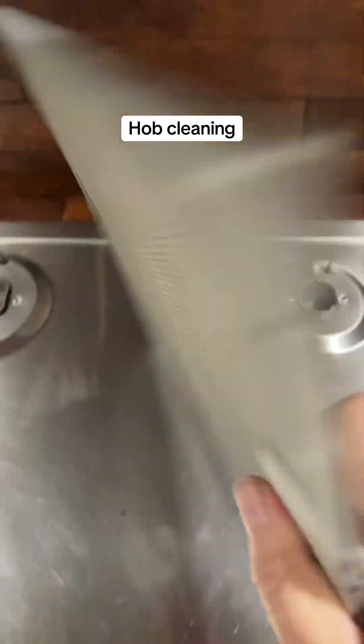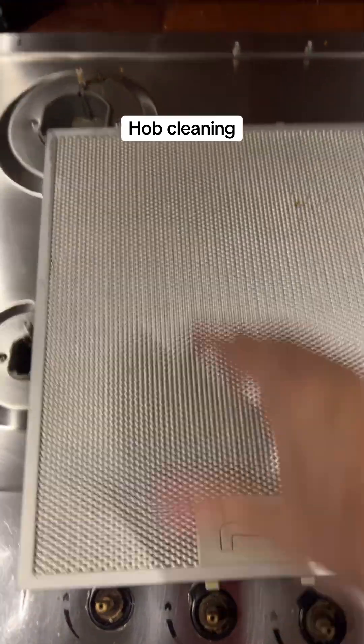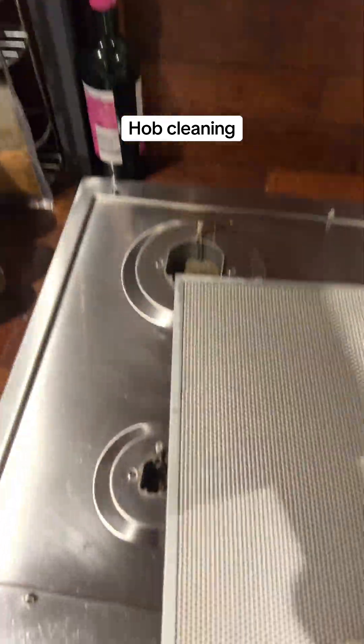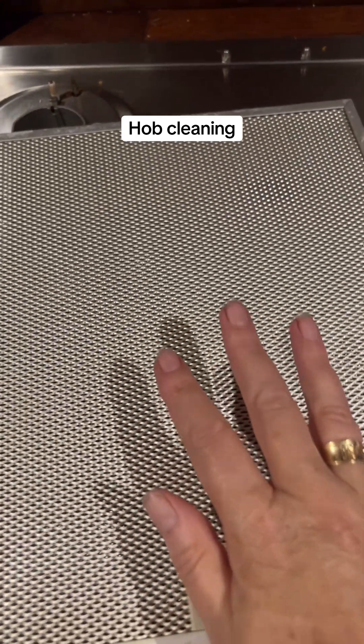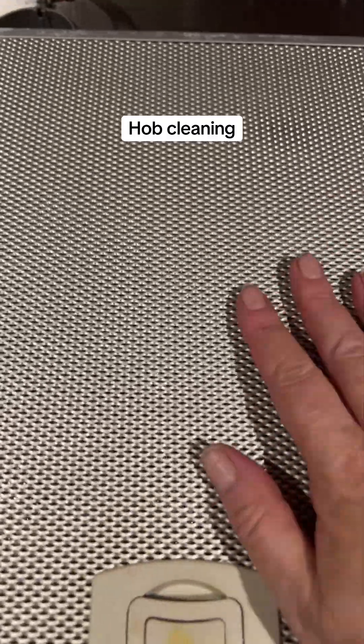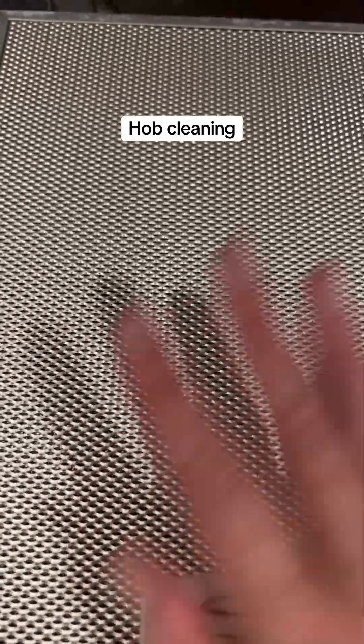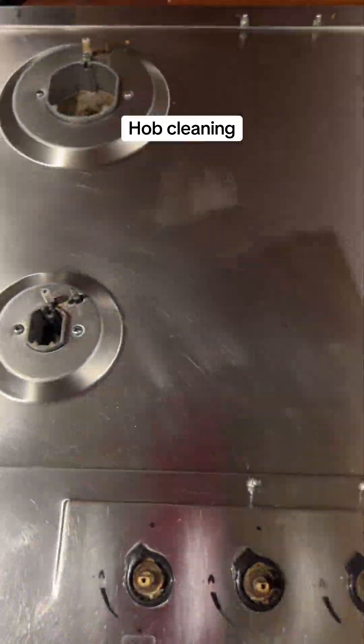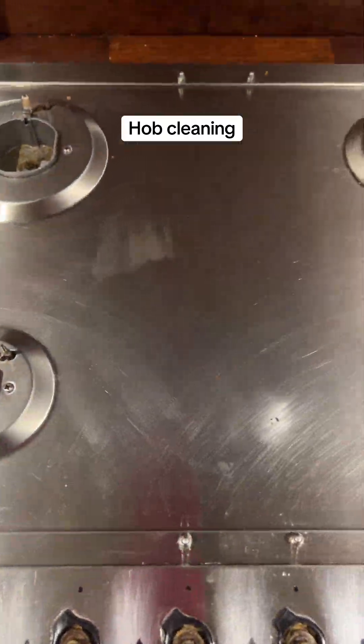These are going in the dishwasher — they're the filters. If you don't have a dishwasher, fill your sink, put some laundry detergent in there, soak them, and then use a brush — that will bring them up nicely. Everything's going in the dishwasher and when it's done it'll all be put back together.